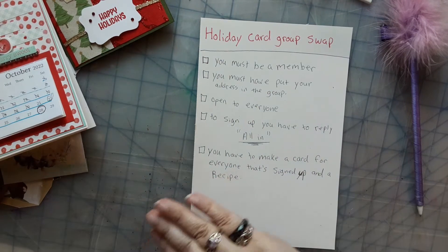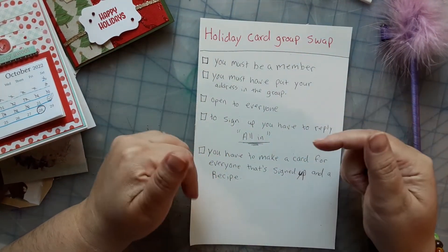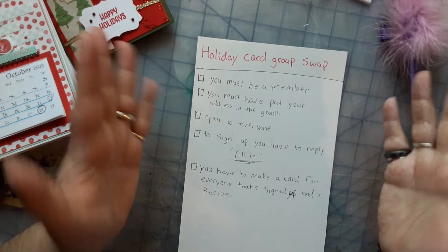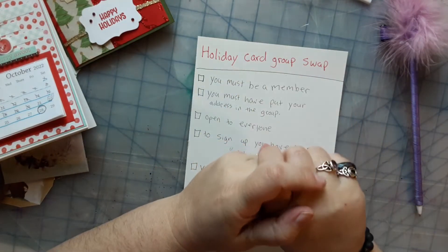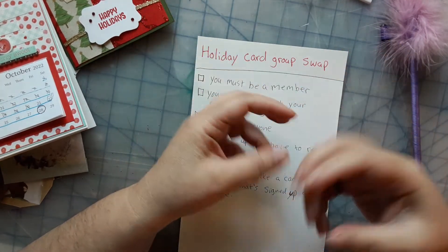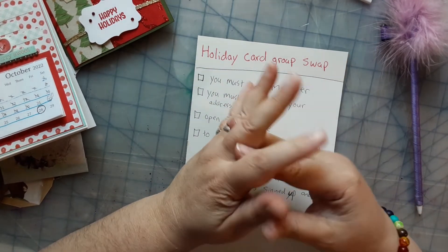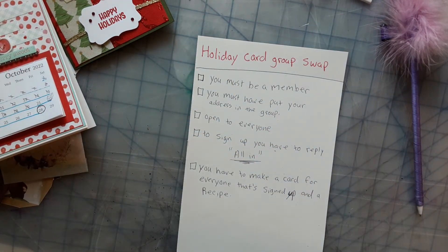If you have any questions whatsoever, please don't forget to ask. Those are the rules — I hope they're simple enough. I hope you guys enjoyed this one. This swap was thought of just to put a smile on people's faces during the dark and gloomy holiday season. Alright, bye! Have a good day.